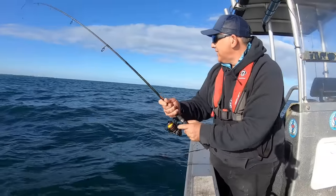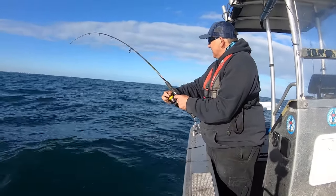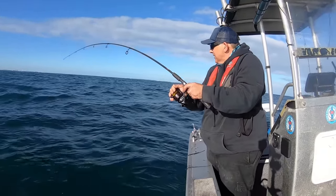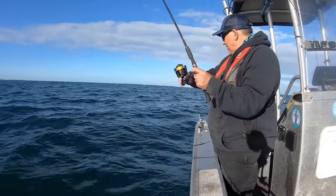I better tender this one - it's really stuck. Hope I don't lose the jig. I've got plenty of jigs but you've got to cut - oh no, he's off. Beauty!